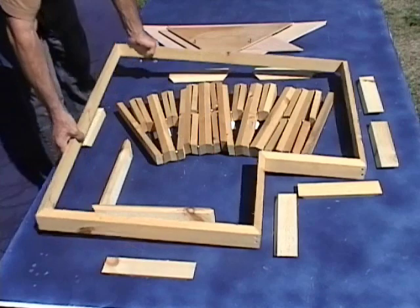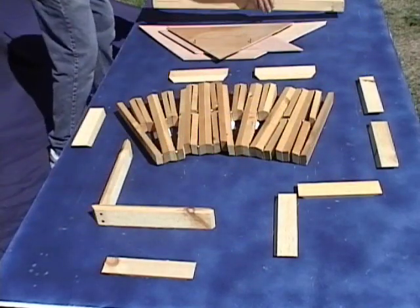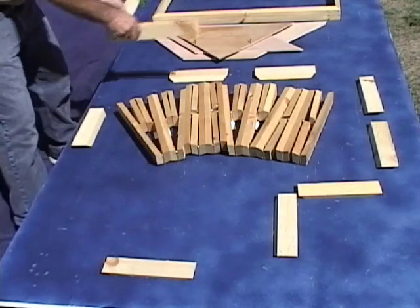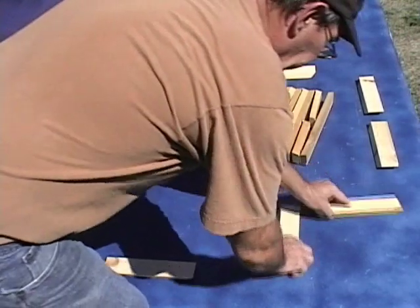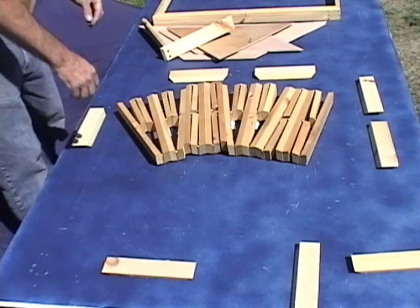First, we'll remove the fascia, which has been pre-built, and set it aside. We'll move the ridge pole out of the way for a moment, and we'll slide these other parts back so that you can see this roof unfold, since it is quite unique.